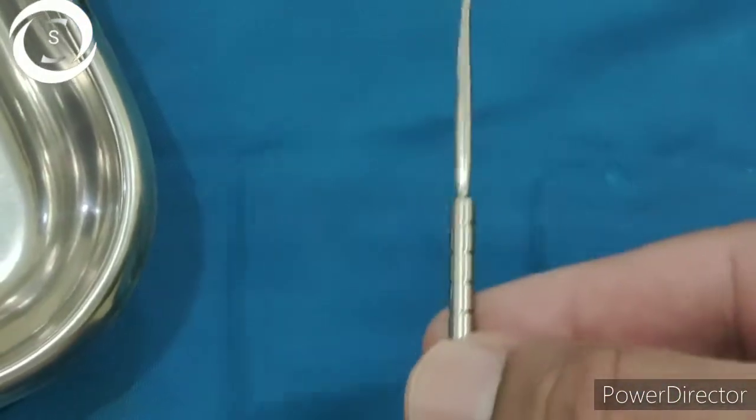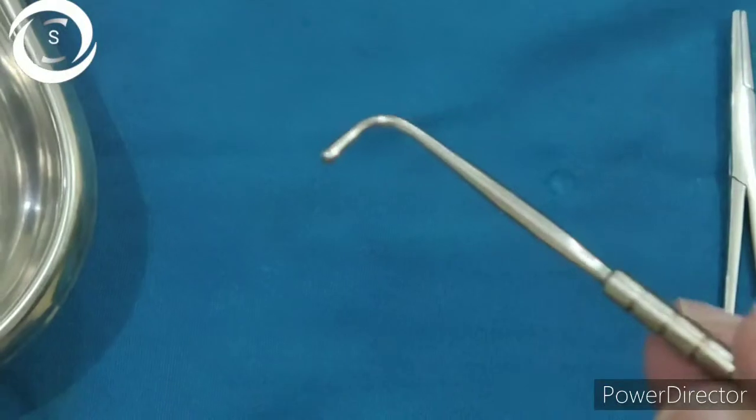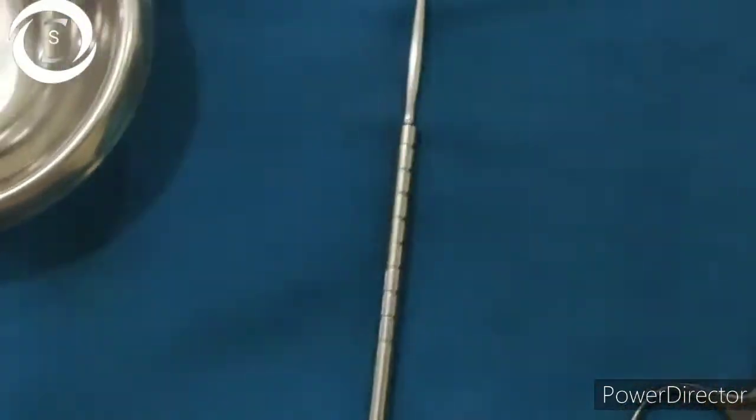This is the Graefe muscle hook, or squint hook. It is used in squint surgery to identify and secure the muscle, and in cataract surgery to deliver the nucleus by putting positive pressure on the cornea.